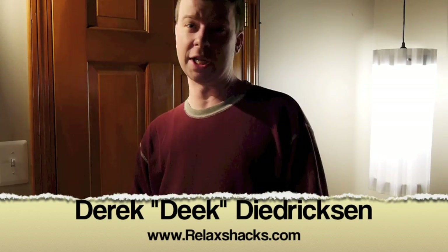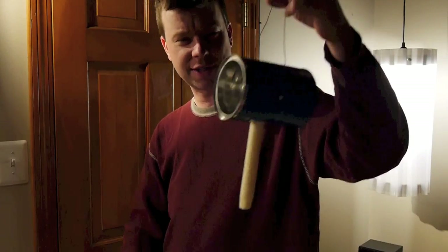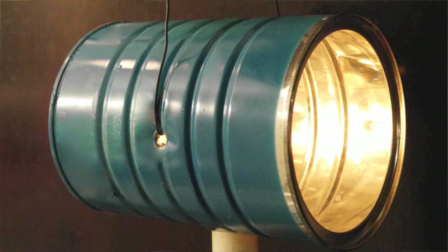Hey, I'm Derek Dedrickson. Welcome to an edition of Deke's Dungeon-like Basement, complete with not-so-great lighting. What I want to show you guys today is a simple DIY redneck, if you will, maybe prepper style. Pretty cool, pretty fun.